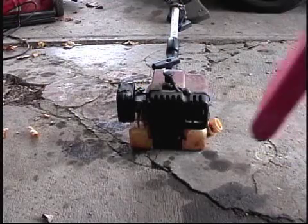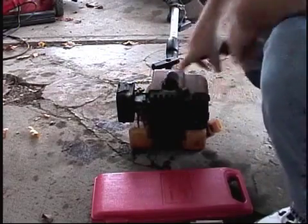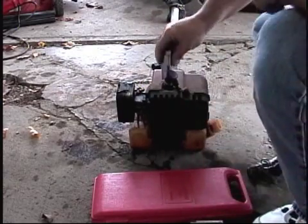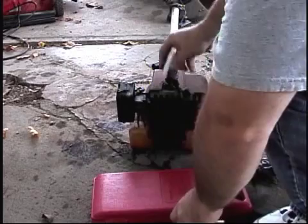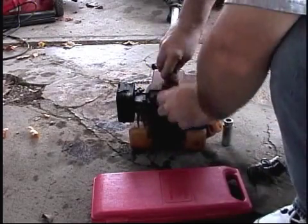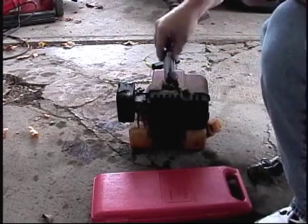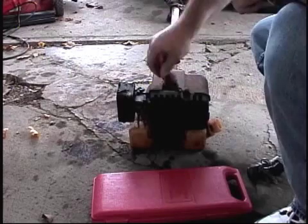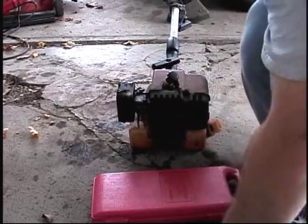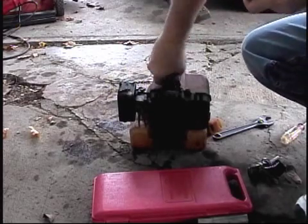Hello YouTubers. I've had a few people ask me: have I ever done a compression check on this trimmer that I have here? Right now the answer is no. I can't even get the right socket for that — shows you how often I remove the spark plug on this.